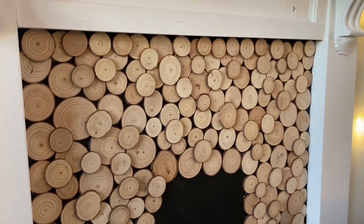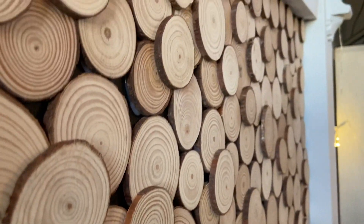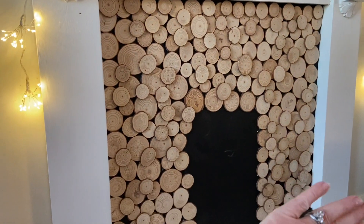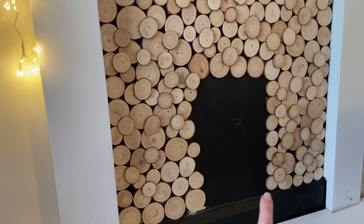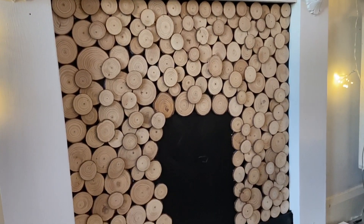I've attached all the little discs on here. Some of them I've gone for a 3D effect — I wanted to make it look quite natural, not too forced. I haven't stuck them all the way across here because the fire is going to go there and you won't see that bit. I didn't go across the bottom bit either — you could, but I ran out so I've stopped. I'm going to put the fire back now.